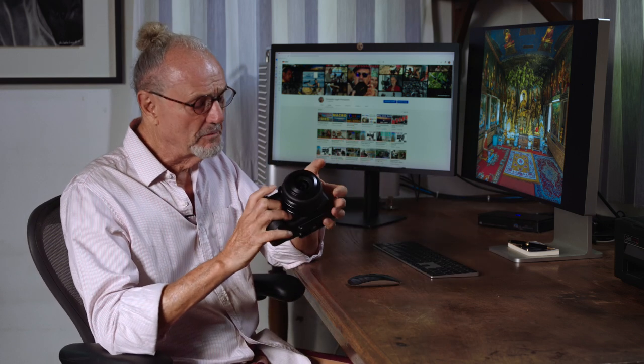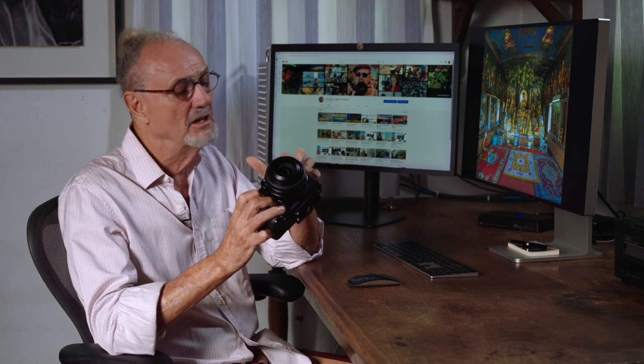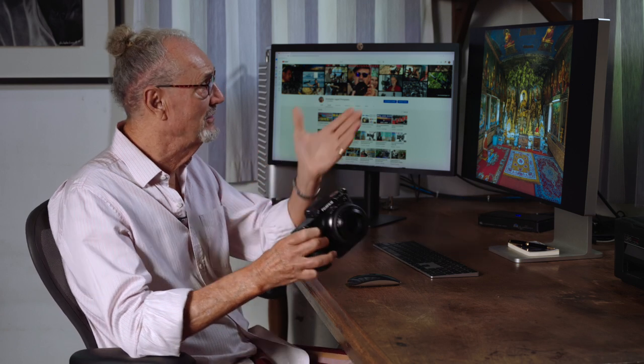Hi, back from Cambodia. I had this with me — the GFX100S with the 50mm lens. The combination is portable, and it's amazing what I was able to achieve. This video is all about that.